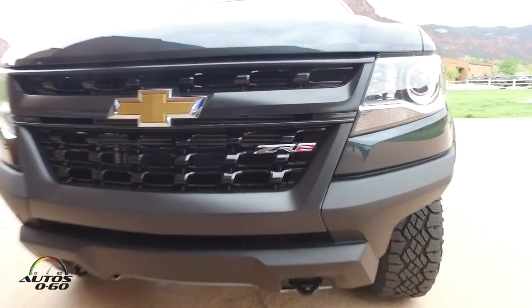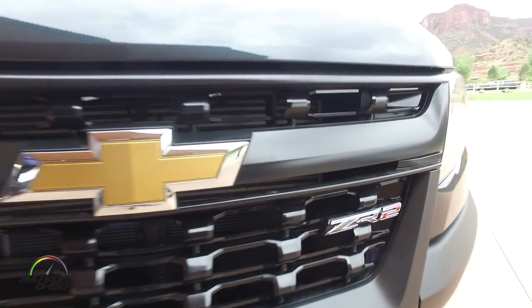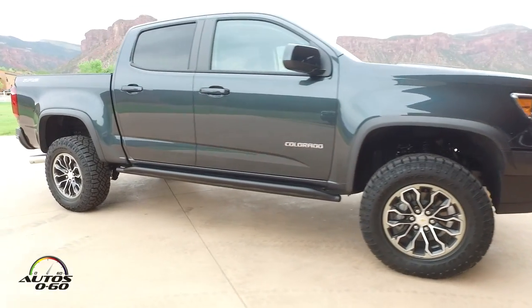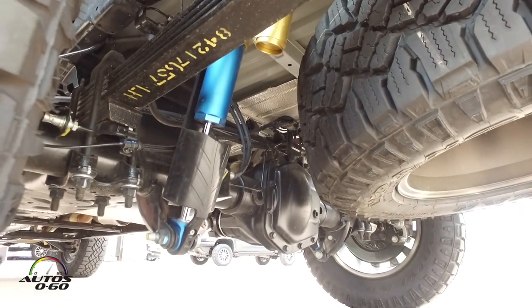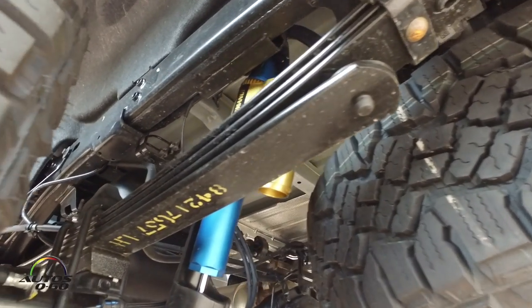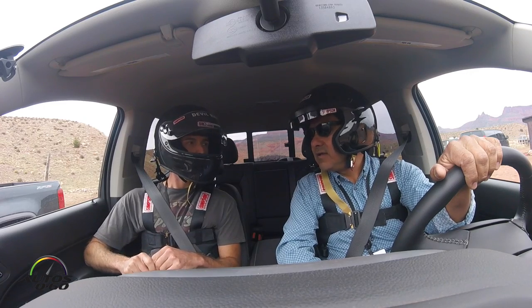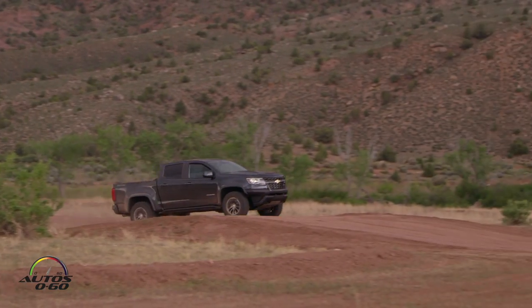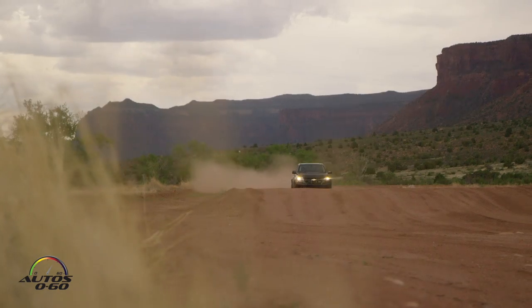First and foremost, what you can see from the outside is the more aggressive stance. The ZR2 sits two inches higher, it's about three inches wider, we've got 31-inch off-road tires, and we've got Multimatic DSSV dampers, which are exclusive to the ZR2. Those actually came from Formula One — and this is the first time they've ever been purposed for an off-road vehicle.